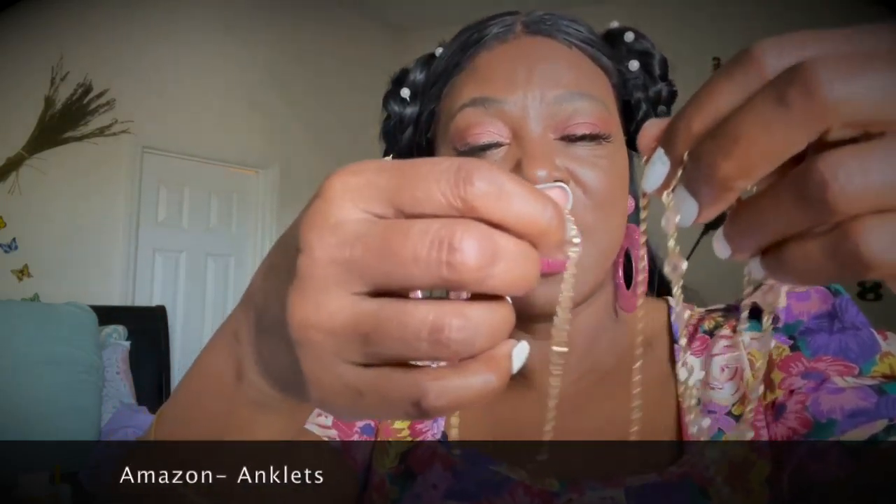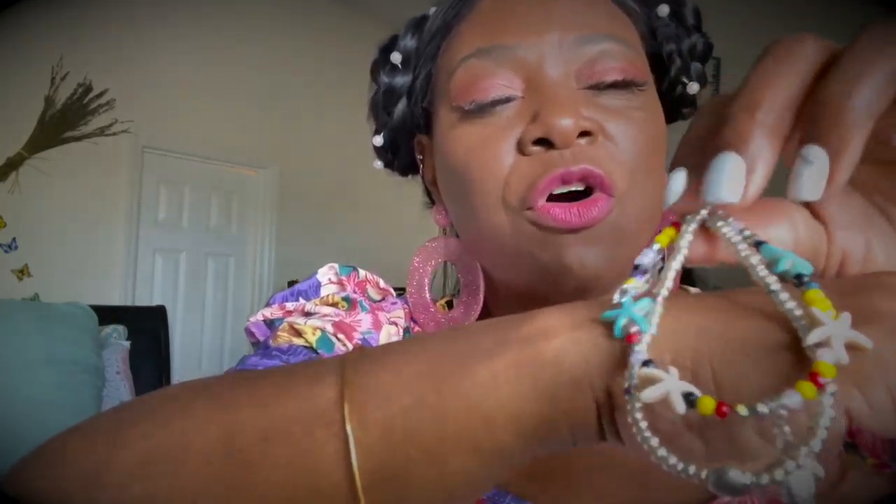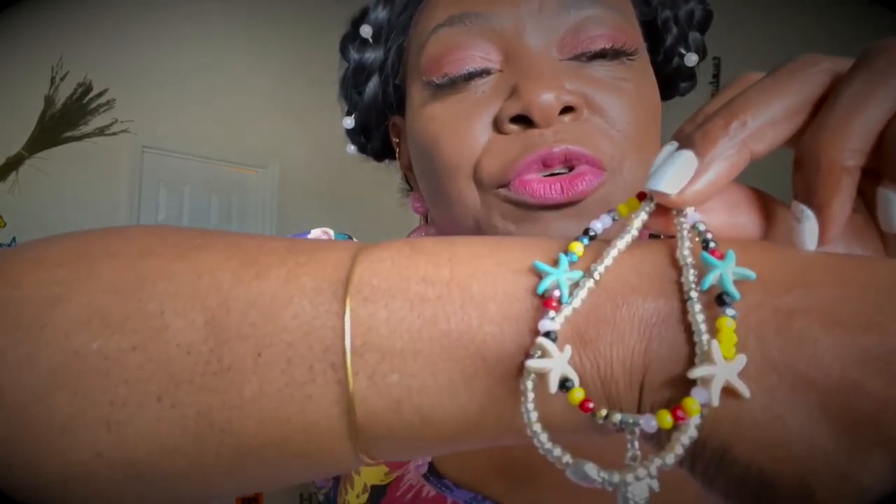Spring is coming, so I got some anklets. These come in a triple set — very pretty. I got these from Amazon and I'll link them below. I got two sets. I don't like to pay a lot of money for anklets — I just wear them when I go somewhere or want to show off my ankle with heels. This one is great for vacation or the beach. Very inexpensive but so cute — the other set is a little dressier.